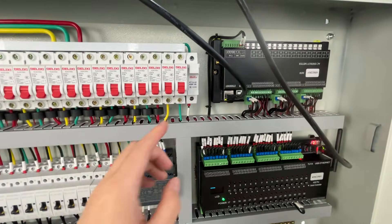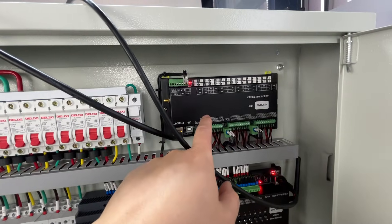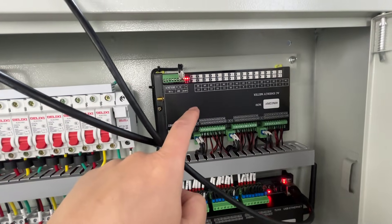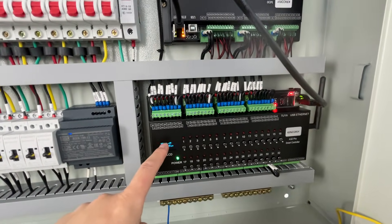This box can integrate with Home Assistant, and also supports use via a web page and web service on the local network. It also supports the KingKong cloud server for remote monitoring of your AC energy meter.